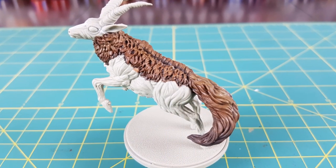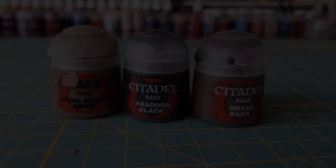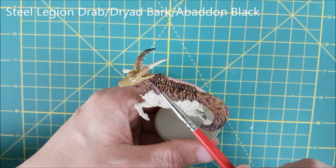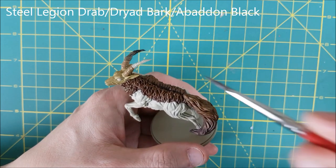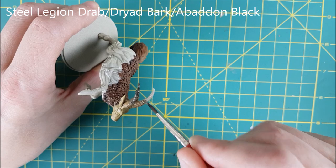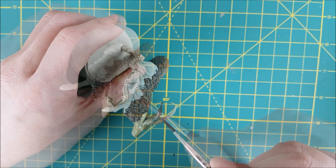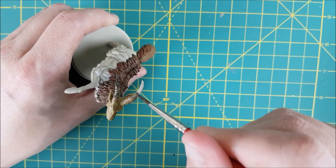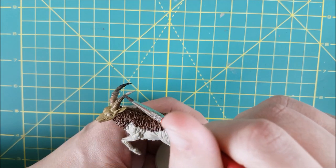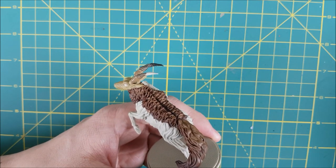I'm happy with the shaggy appearance of this fur, so I'm moving on to the horns. I'm using three colours for the horns. The bottom third I'm painting with Steel Legion Drab. For the next third I'm using Dryad Bark and wet blending the two colours where they meet, switching back and forth between them until I get a natural looking transition. You can also do this effect using washes, which is how I did it on the Abominator in a previous video. Next I'm switching to a thinned down Abaddon Black, about 50-50 water and paint, and doing the same thing with the top third of the horns.